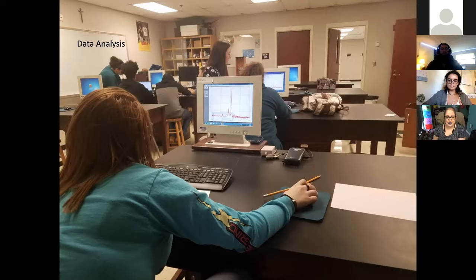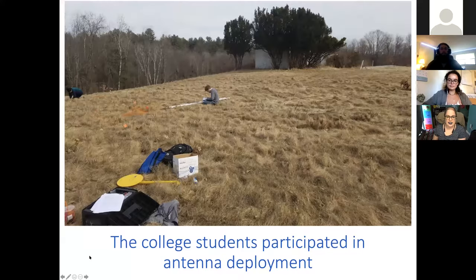Things actually worked out well for us. Once the students put everything together, we took a whole Saturday to deploy the antenna — the high school students weren't present for that since their classes were usually an hour and a half on a Tuesday. I think we started around 10 or 11 in the morning and didn't finish until it was quite dark out, so I got the instructors dinner at the pub. We were able to construct the antenna and actually get first light.